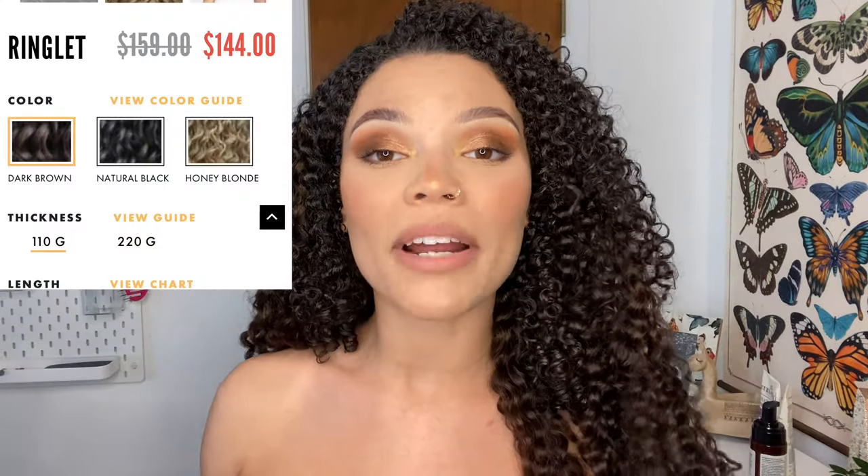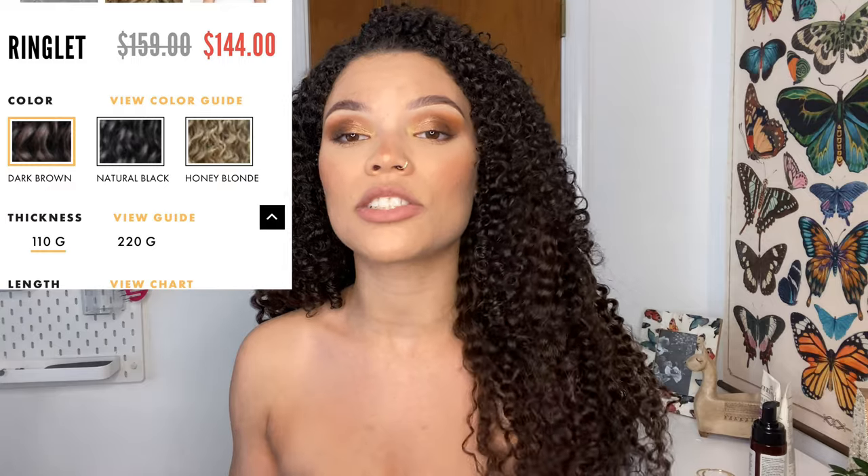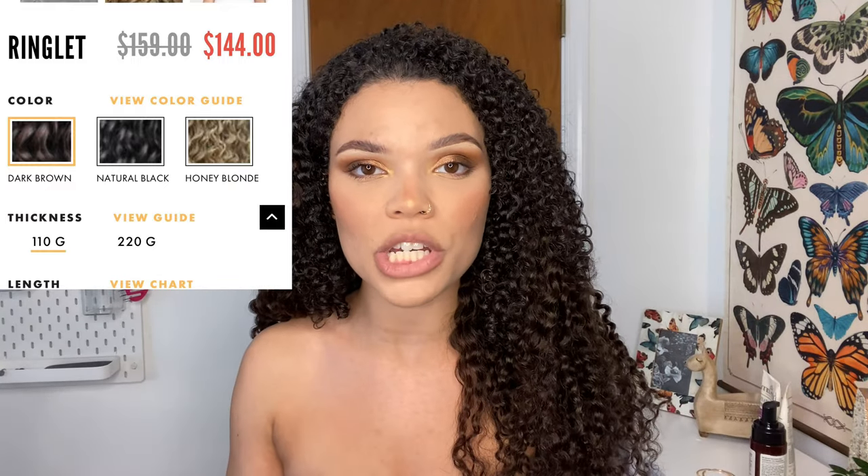I can easily tuck some of my hair away and that'll take away from some of the thickness up here and make it more thick at the bottom. But I really do love these extensions. Two packs, 22 inches. If you have afro-type texture hair, I would definitely advise you to go with two packs rather than one. One pack is not going to do you justice — it's going to look really thin on the bottom and very top-heavy.